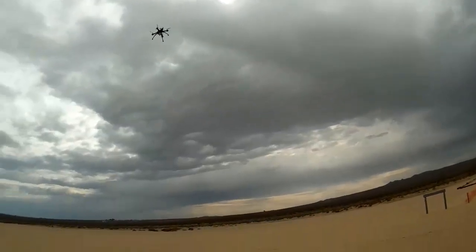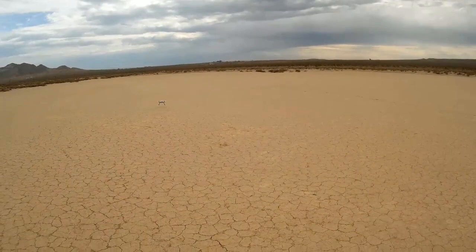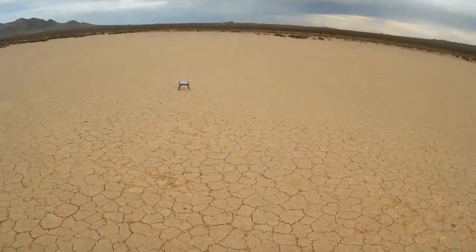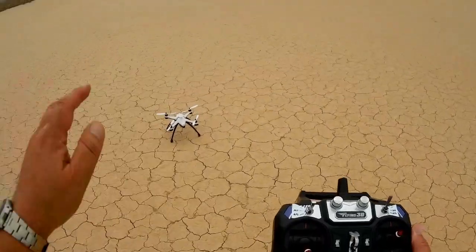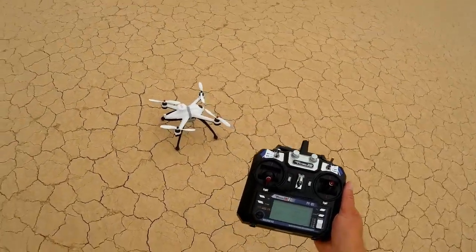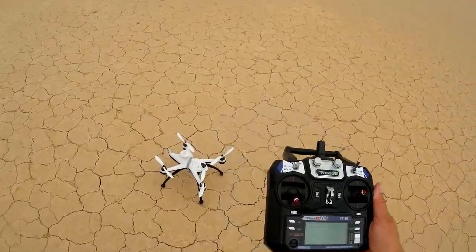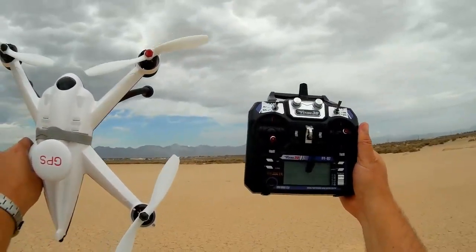I want to go back to altitude hold GPS, but it doesn't have a satellite lock right now, so let's bring it down. It has nine satellites — it just wasn't sufficient, probably from all the banking and jerking around. Anyway, this is the Flying 3D X8, my first flight of it, and I am really impressed — especially with the telemetry. Let's bring it up and show the mountains in the distance. Quadcopter 101, hope you enjoyed this flight. Signing out.